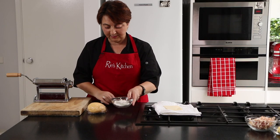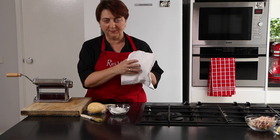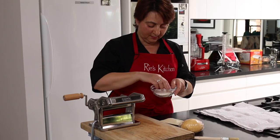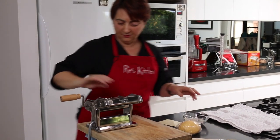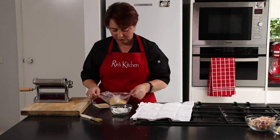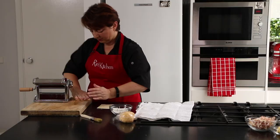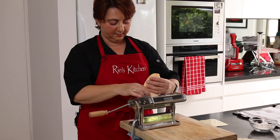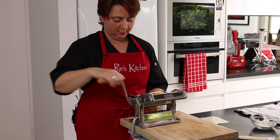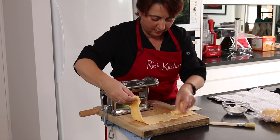I've got my pasta dough out of the fridge, my extra flour, and a tea towel. Once our sheets are ready and before we cut, we'll pop them on the tea towel to help stop them drying out. With just a sprinkle of flour on my rollers to get them through, cut your dough into quarters and feed it through. As you can see, it's all a bit wonky and broke off — that's alright.